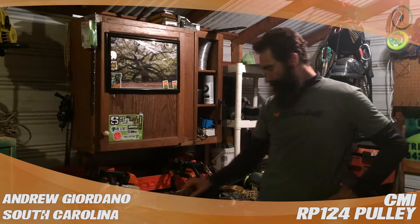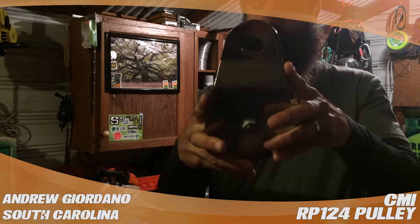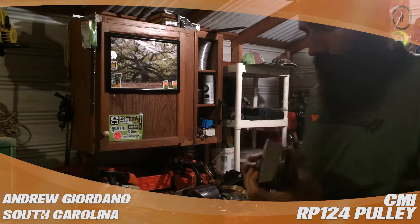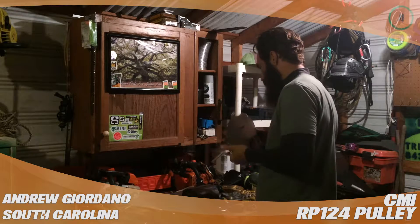Hey, what's up tree world. I'm Andrew Giordano with Bottom to Top Tree Service out of Goose Creek, South Carolina, and this review is for treestuff.com. This right here is a CMI double sheath pulley — it's a heavy-duty one. The MBS on this is 25,000 pounds. This is a really heavy-duty mechanical advantage right here.